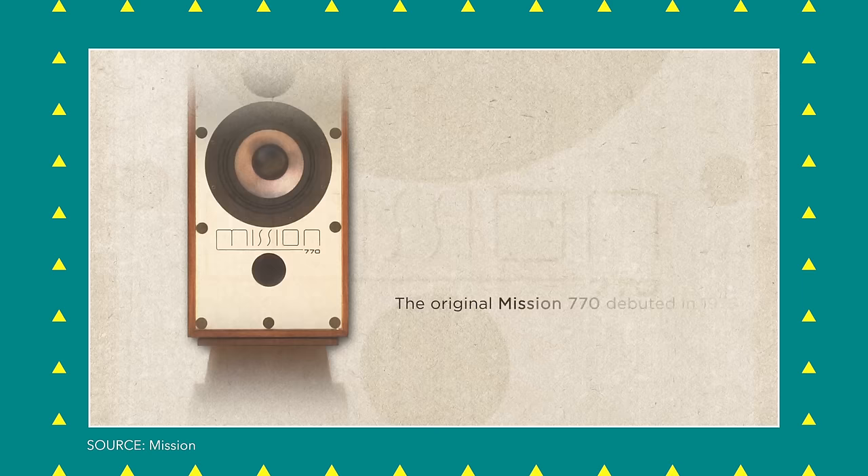Today we're going to talk about the Mission 770, the new version. The original version was designed by a chap called Farad Azima, who founded Mission, I think, in 1977. He released the original 770 in 1978. There's a lot of sevens there.